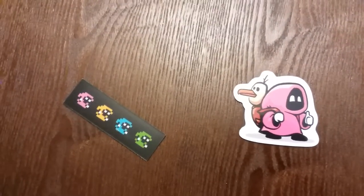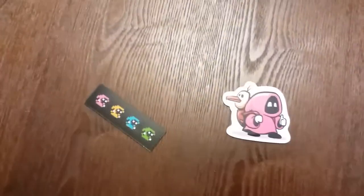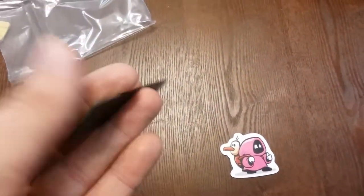Little update at the end of the video — I didn't realize that those were in that box when I threw it. These are actually refrigerator magnets.